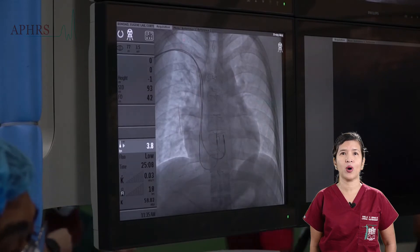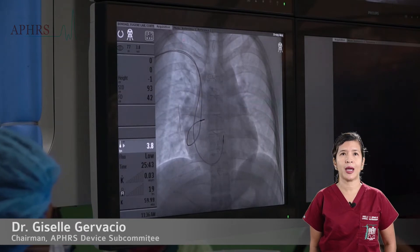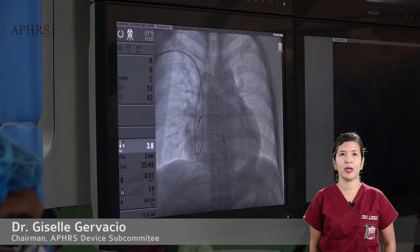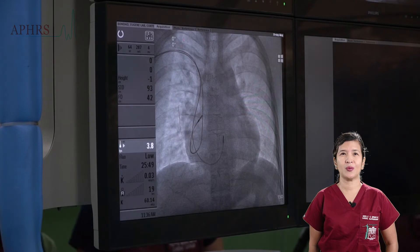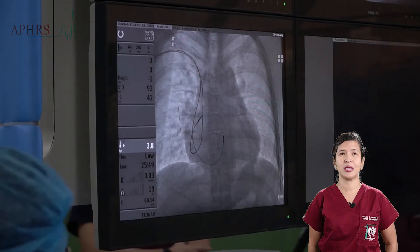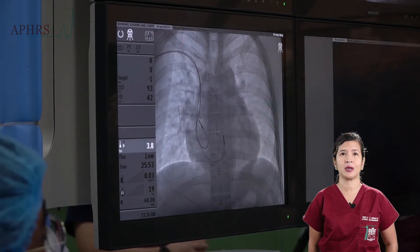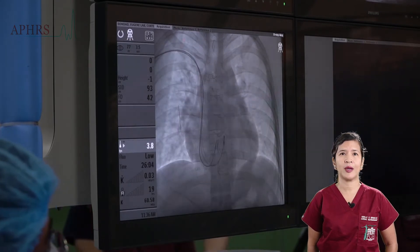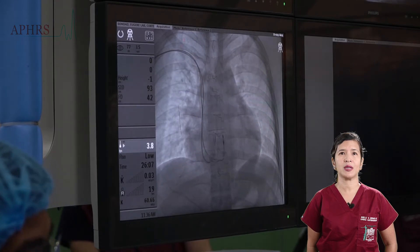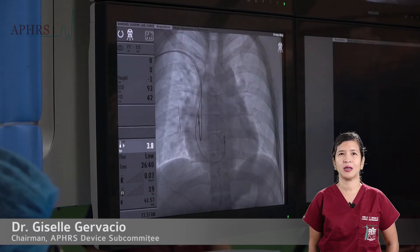Commonly, the RA lead tip will want to go towards the tricuspid valve, and so torque must be applied to the stylet to bring it away from the tricuspid valve. Some balancing is required because as torque is applied, there is a tendency for the lead to swing back and forth until it is finally stabilized and pops into the RA appendage. Efforts continue to swing the lead until it finally pops with one swing into the RA appendage.